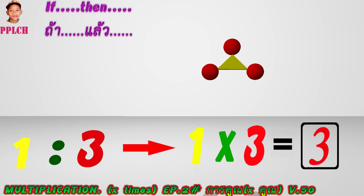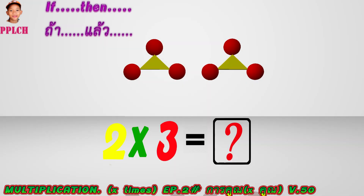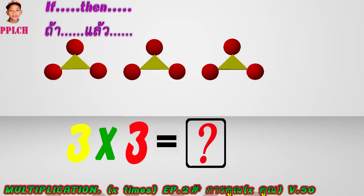If one triangle, then there are three spheres. If one triangle, then there are three spheres surrounded. If two triangles, then how many spheres will there be? If three triangles, then how many spheres will there be?